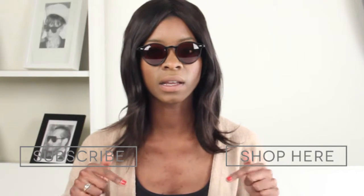To shop the Ray-Ban RB2180 High Street Sunglasses or to subscribe to our YouTube channel, all you have to do is follow the links below. That's it for today guys, thanks for watching.